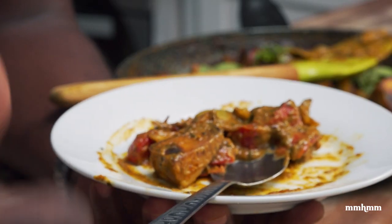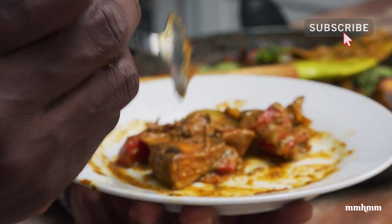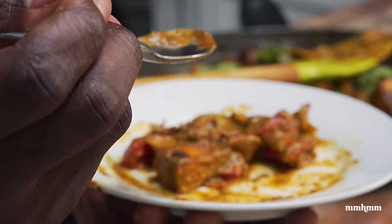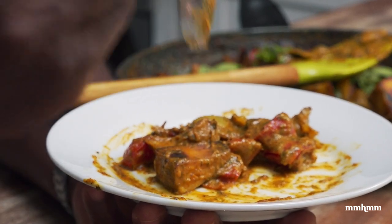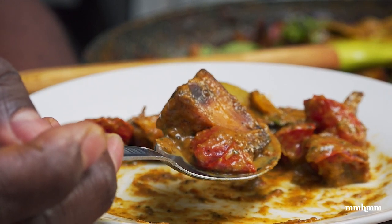If you like this recipe, please give the video a thumbs up and give it a share. If you're not subscribed to the channel, please take a moment to do so. And if you do try it, post your photos to social media and tag us in them. We'd love to see it. As always, a link to the full recipe will be posted in the video description. Thanks for watching and I'll see you in the next one.